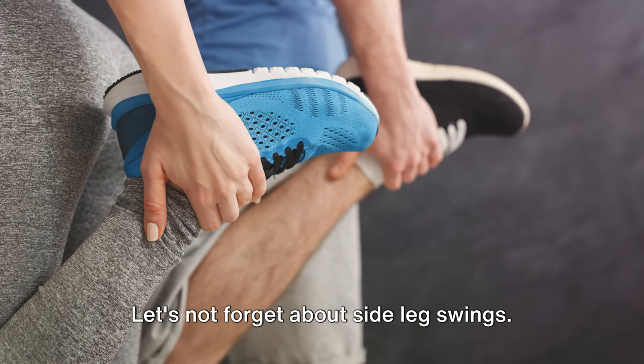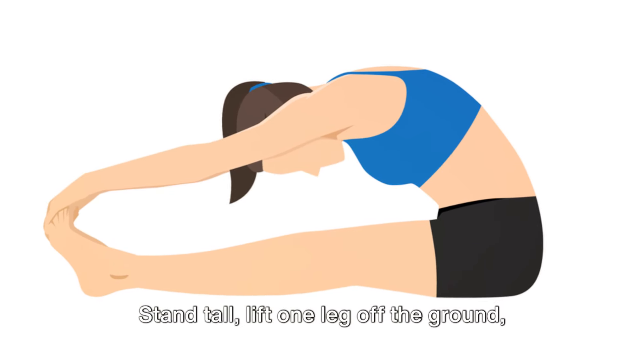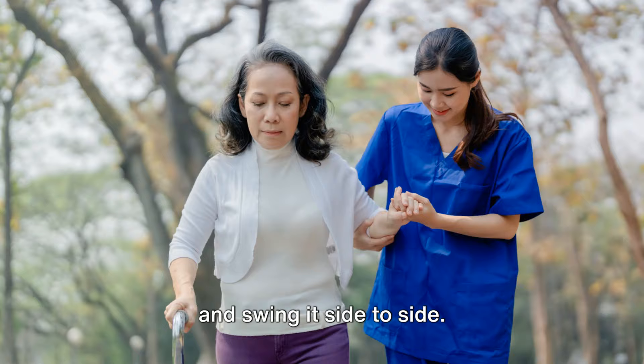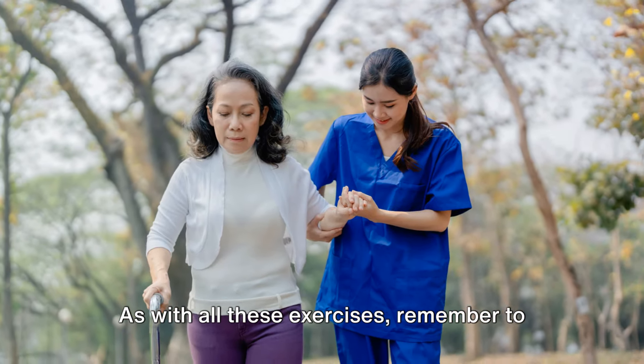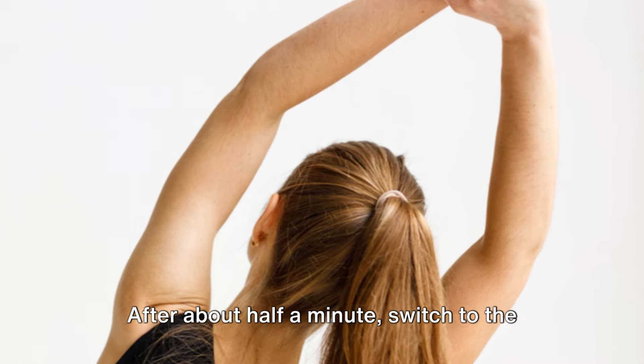Let's not forget about side leg swings. This variation targets the inner and outer thighs. Stand tall, lift one leg off the ground and swing it side to side. Remember to keep your movements controlled and your pace steady. After about half a minute, switch to the other leg.